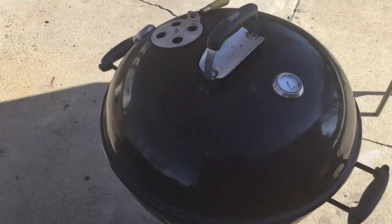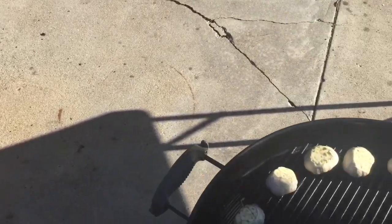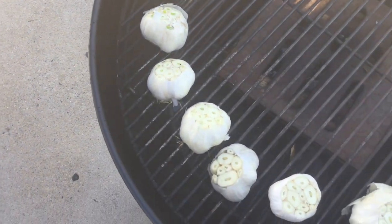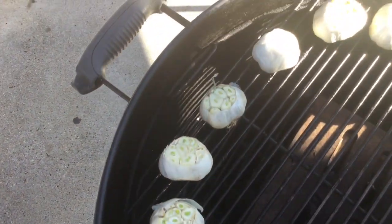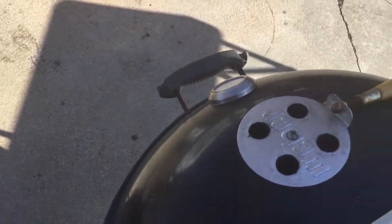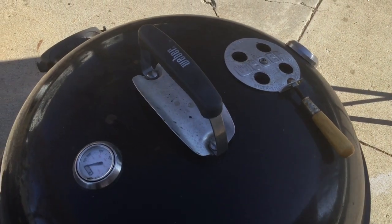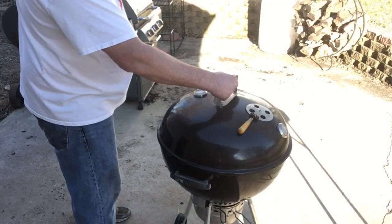We're a half hour in — let's take a peek. There we go, we're starting to get a little color on them. The sun's kind of washing them out, but we have the vent above the handle. Now we're going to turn it 90 degrees to the three o'clock position — another half hour.